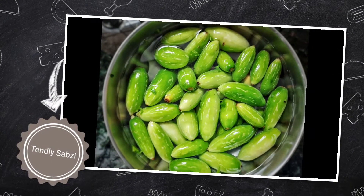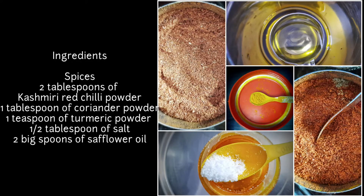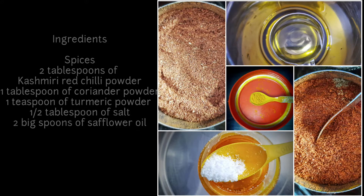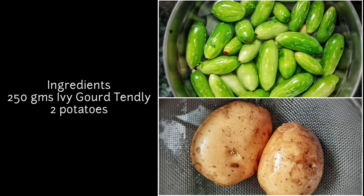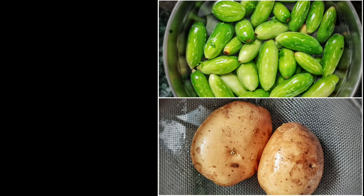The ingredients are: we need spices such as two tablespoons of Kashmiri red chili powder, one tablespoon of coriander powder, one teaspoon of turmeric powder, half tablespoon of salt, and two big spoons of safflower oil. For vegetables, we need 50 grams of ivy gourd (tendli) and two potatoes.